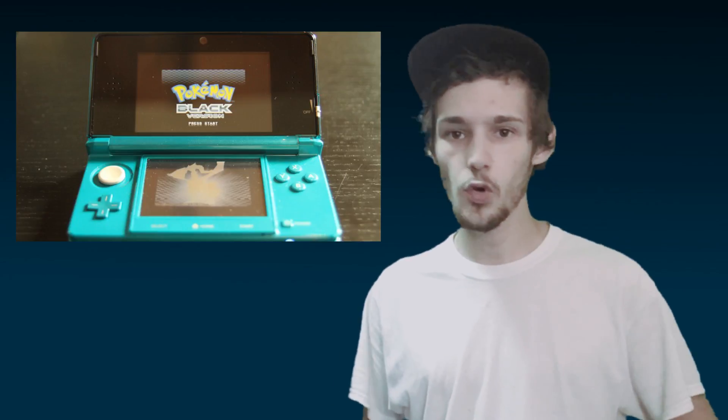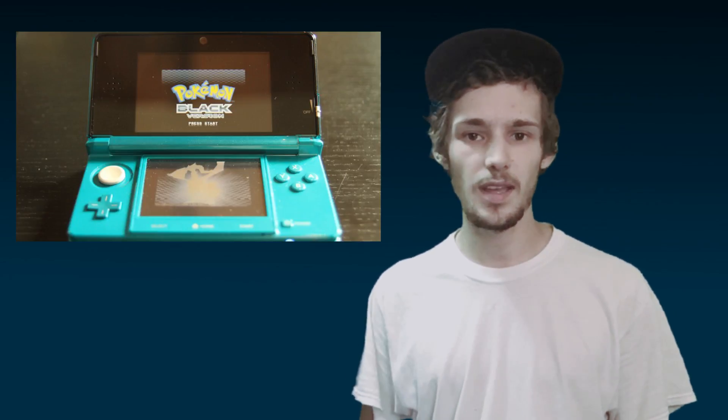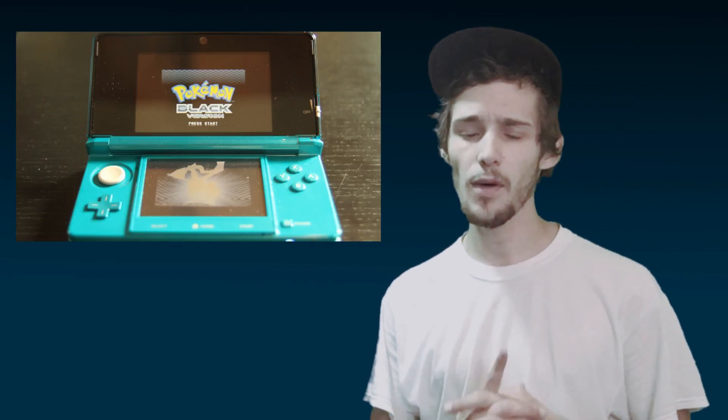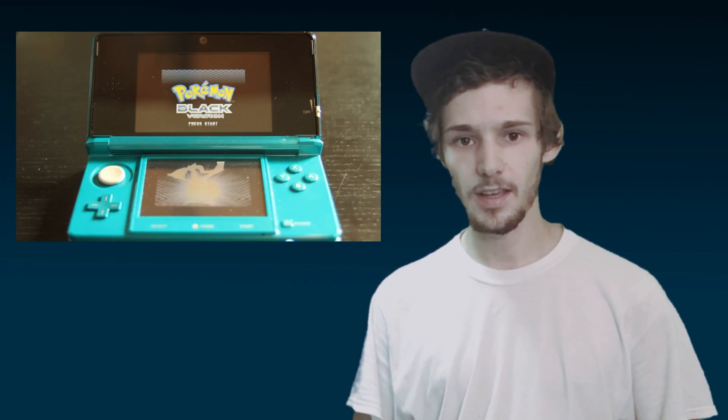Welcome to a new episode of Pixel News. Recently there have been some big developments in the 3DS modding scene — well, soon-to-be big developments. Some of you may know custom firmware 3DS can do a lot of different things. One thing they however cannot do is run DS games off the SD card.